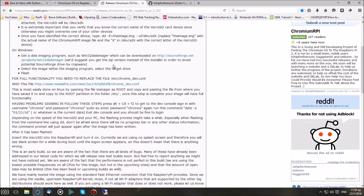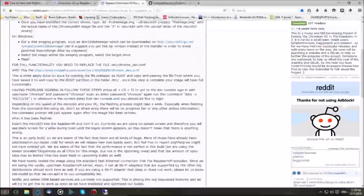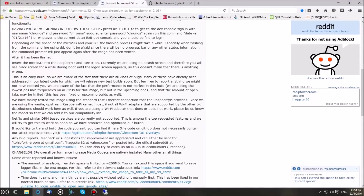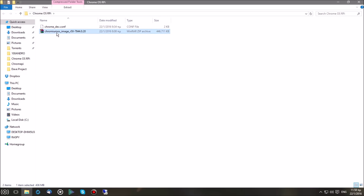First of all, head over to the Chromium RPi subreddit and read through the post — I have it in the description, but I'm going to have you pretty much covered. What we're going to need is a few files: the Chromium OS image, which you can download from the subreddit, and also the Chrome dev configuration file, which we'll be copying into our SD card once we're finished.